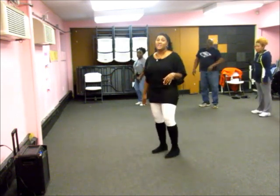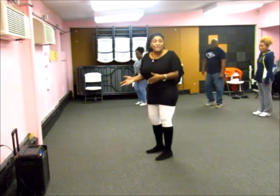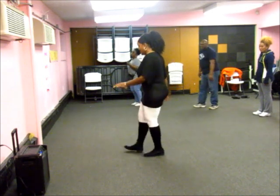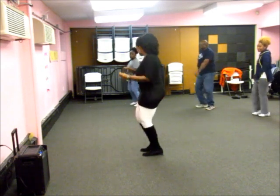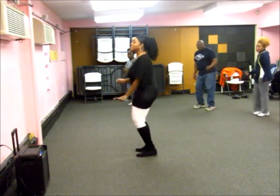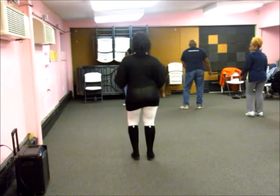Just remember, corner left, half right. Same thing we're doing, we're just turning the second time with it. So let's try from the top. 5, 6, 7, 8. Heel. Heel. And twist. 2, 3, 4. Heel. Heel. And twist. 2, 3, 4. 1, 2, 3, 4, 5, 6. Push. 2. 1, 2, 3, 4, 5, 6. 1, 2.